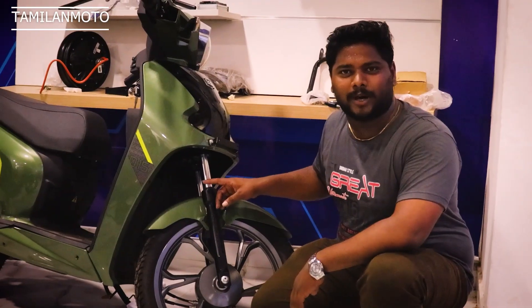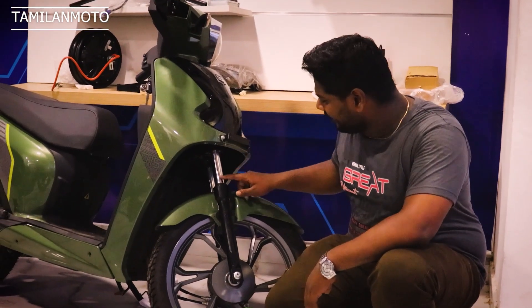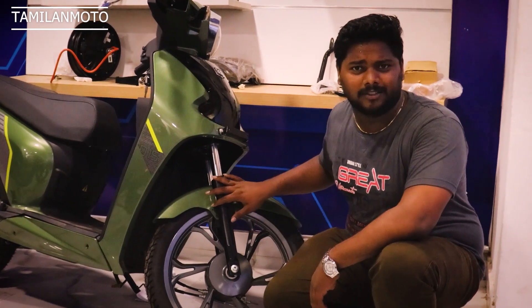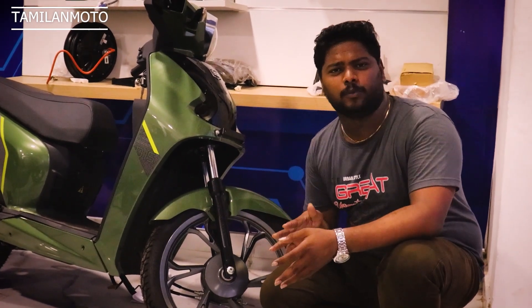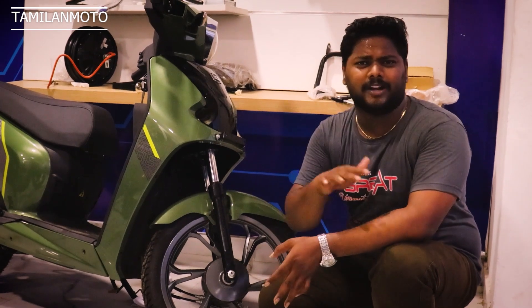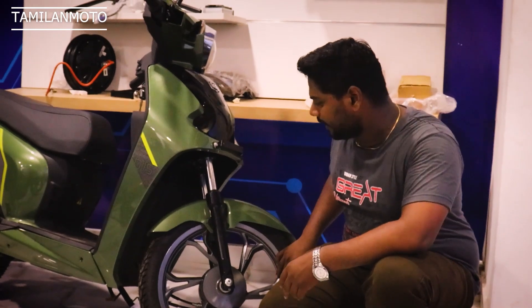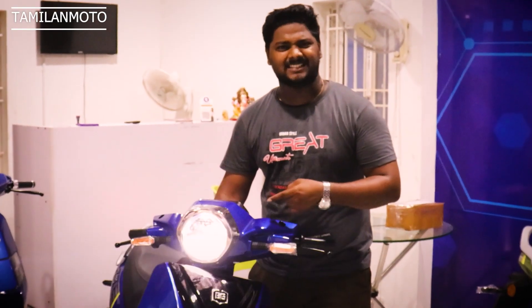If you look at the front, you get hydraulic telescopic suspension. You can go off-road. You can go to the rear of the road. You can get a tire pattern — use the tire pattern from the front.